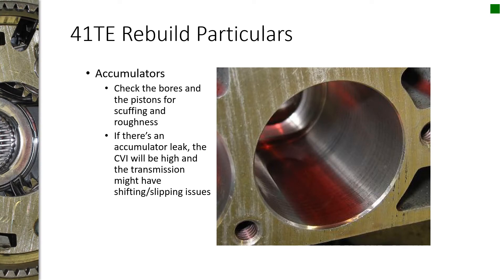If you have an issue with high CVIs, or some clutch engagement or slipping concerns, pay close attention to the condition of the accumulator bores. Like this one here — the picture probably doesn't do it justice, but you can actually feel it. If you ran your finger over it, it would feel like little ridges and bumps, like rumble strips. That's going to be a potential for a leak, because the little Teflon seals around the accumulator pistons might not be able to seal against that surface very well.